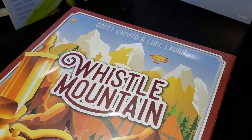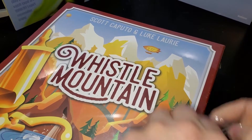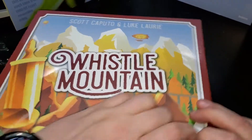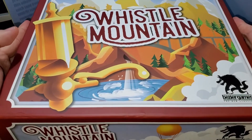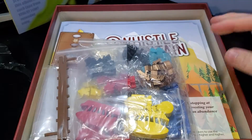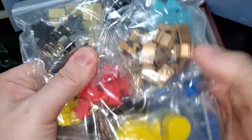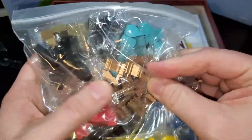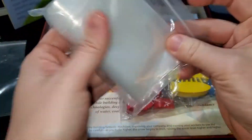Opening it up without damaging the game. Okay, here we go. First peek — oh wow, look at all these pieces! That gold piece — that is sweet. It comes with bags for everything, which is awesome. It's always nice to have storage containers.